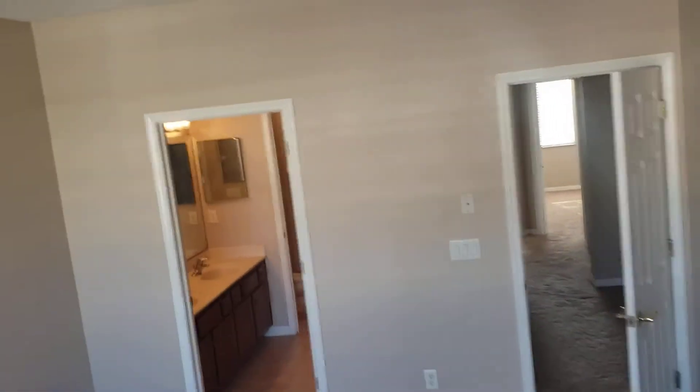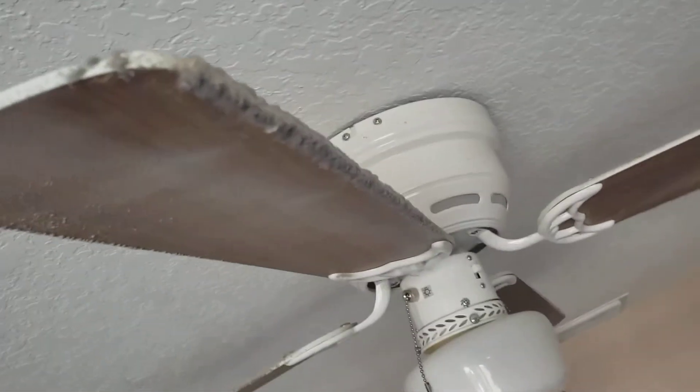You can see the fan just there. There's a blind — this blind is not coming down.